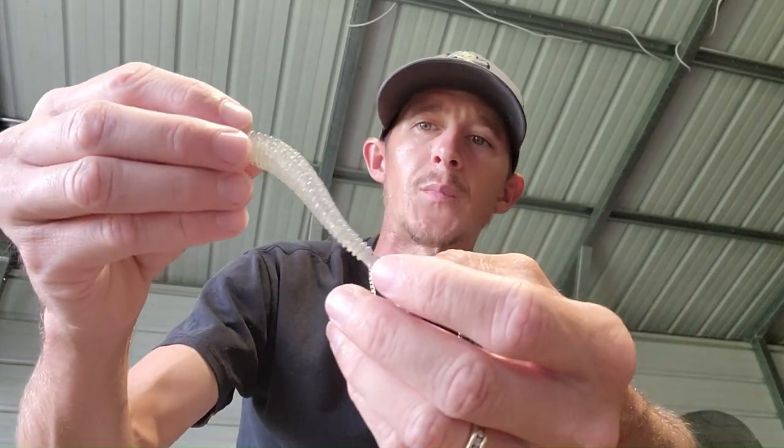So today I just want to talk about three ways I like to rig your paddle tail swimbait.